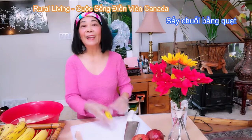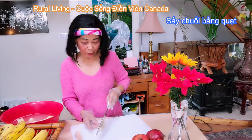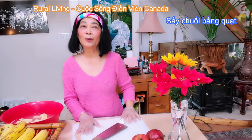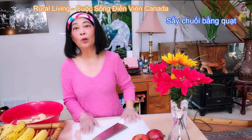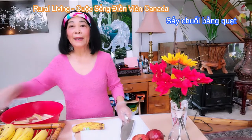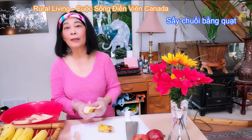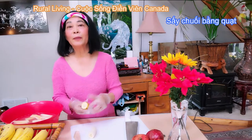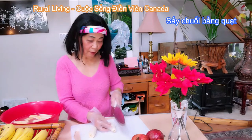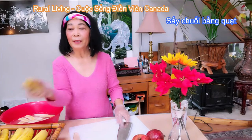Không nướng hoặc là phơi nắng, tại vì Canada bây giờ lạnh lắm rồi — có nắng nhưng mà trời lạnh, nắng cũng không có làm cho chuối khô được. Cho nên Thủy sẽ xáy khô bằng quạt. Đối với quạt sẽ làm cho cái miếng chuối khô dẻo và không bị cứng khô. Hơn nữa chuối ăn rất là tốt cho sức khỏe — thay vì ăn kẹo mứt chúng ta ăn chuối xáy. Thường thì Thủy làm trái cây xáy vào mùa thu, khi đó vườn nhà Thủy trái cây nhiều lắm.